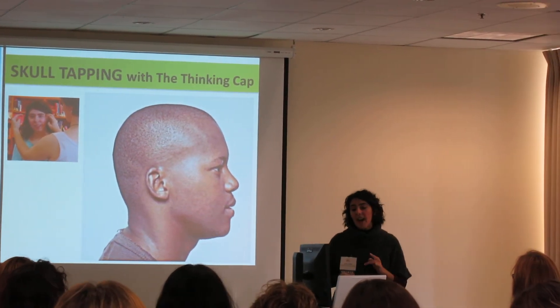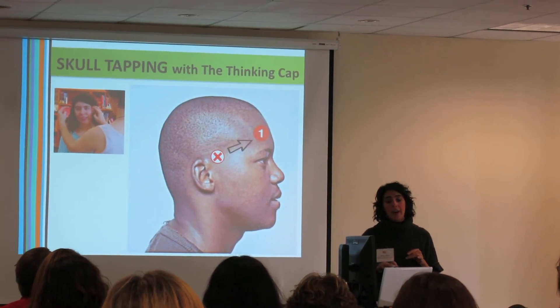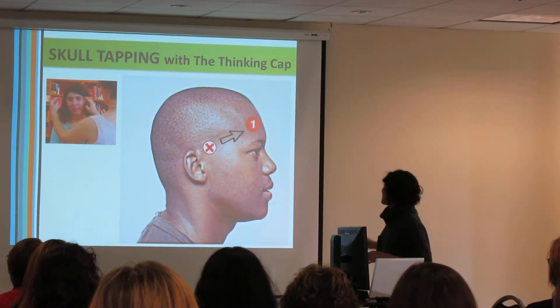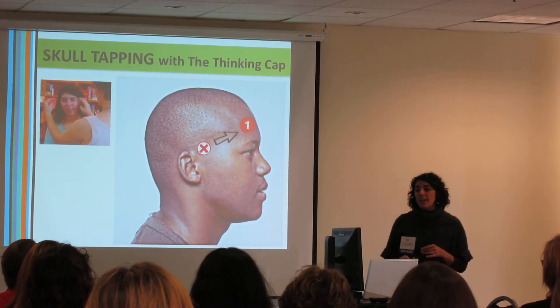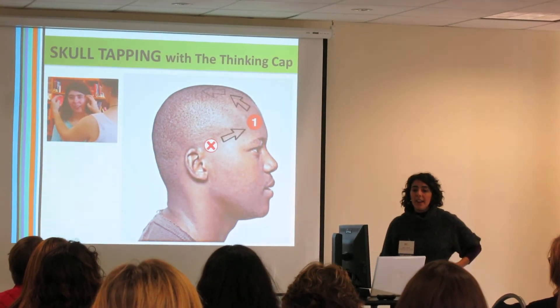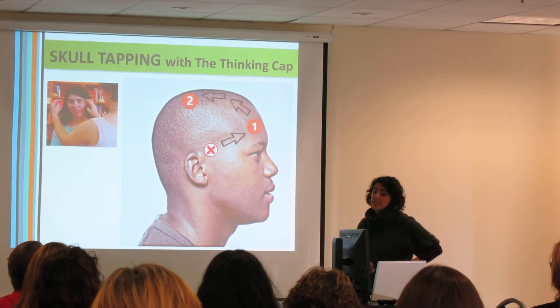The pattern goes like this. You always start at temple, and then you go to the center of the forehead. Every time you go back, you follow that route right back again to temple. So you start back at temple, go to the center forehead, and up to the crown of the head. Then you follow that route back down to temple.